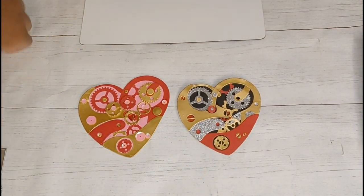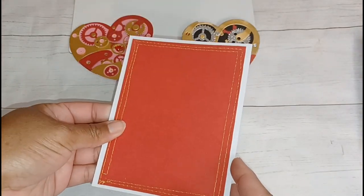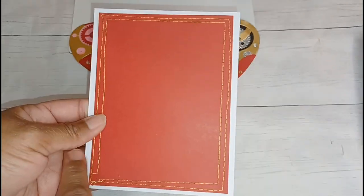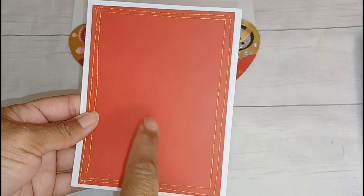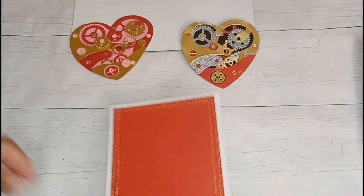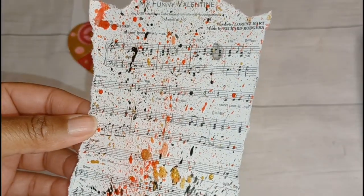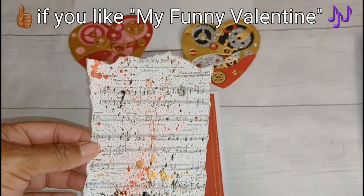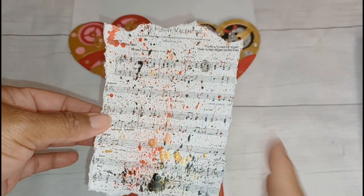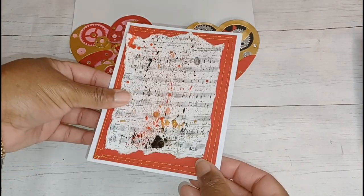I wanted to put one heart on a card base. This is a regular A2 card — four and a quarter by five and a half inches — with a red panel about a quarter inch less on all sides, double wonky-stitched in gold. My favorite Valentine's Day song is 'My Funny Valentine' — I love the Chaka Khan rendition from the Waiting to Exhale soundtrack — so I printed the lyrics from Google, splattered gold, black, and red paint on it, and tore the edges.